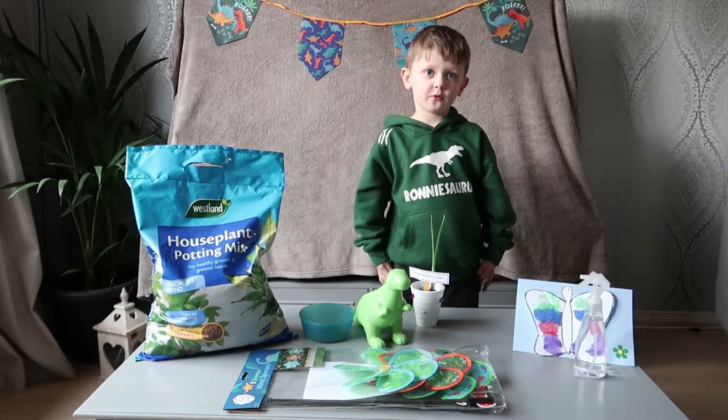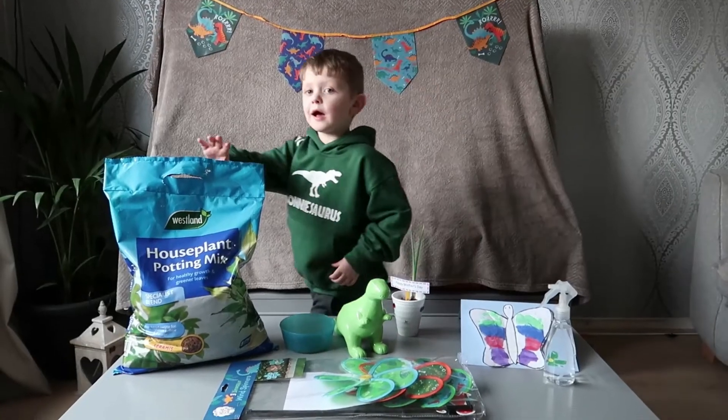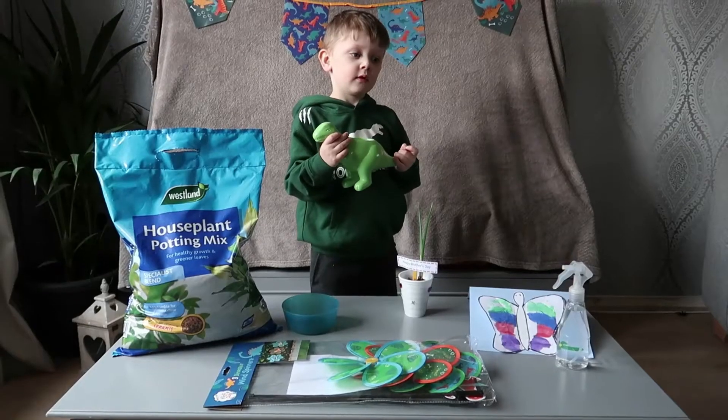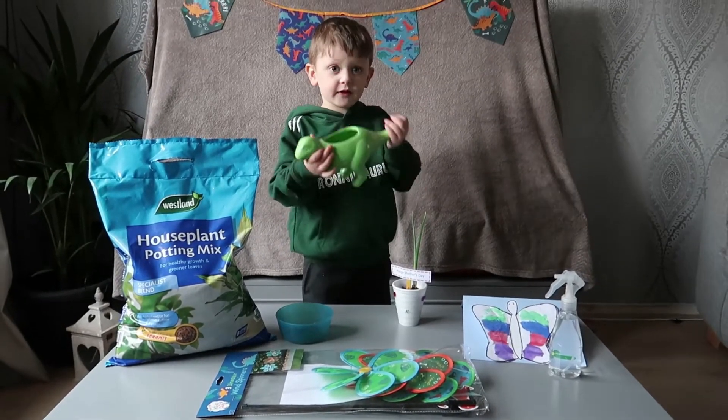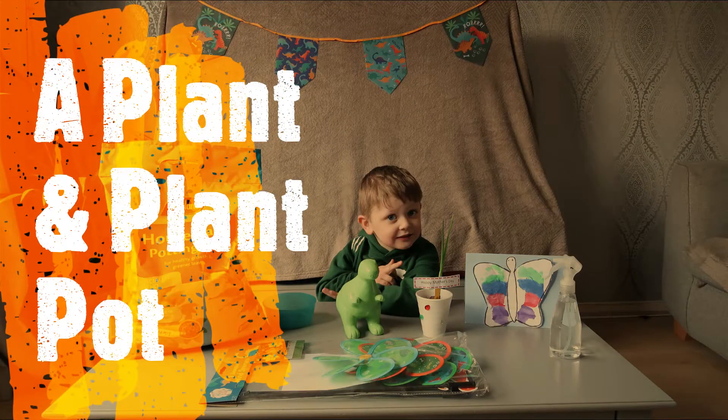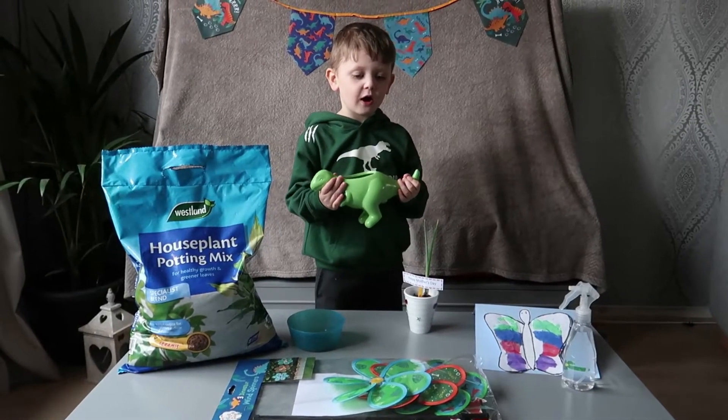I need some soil. I need a big plant for this one. I need some water.